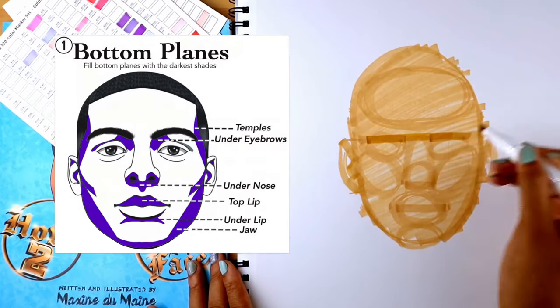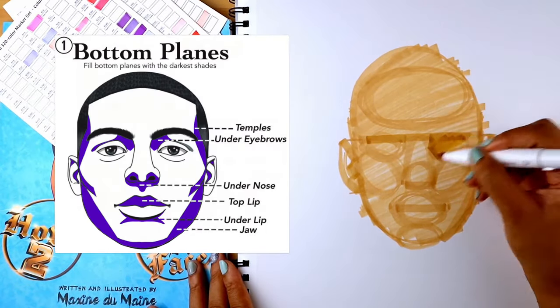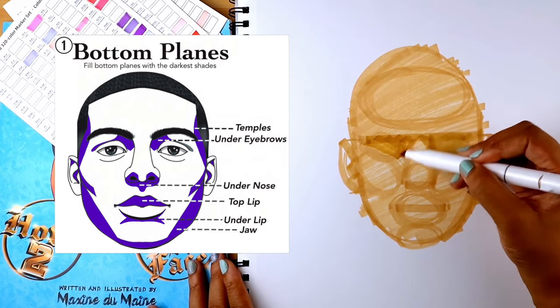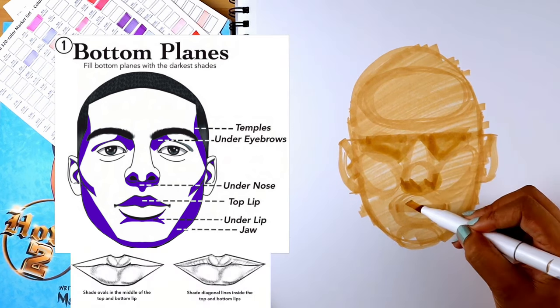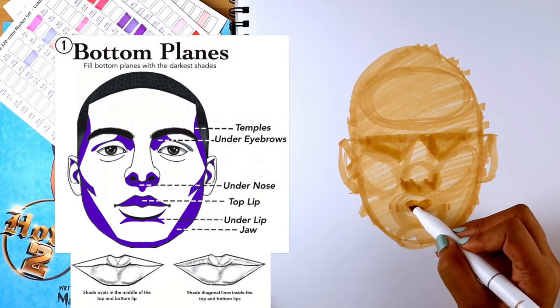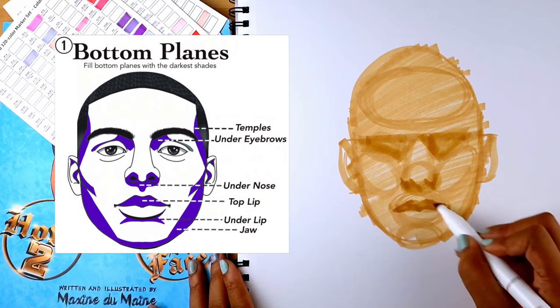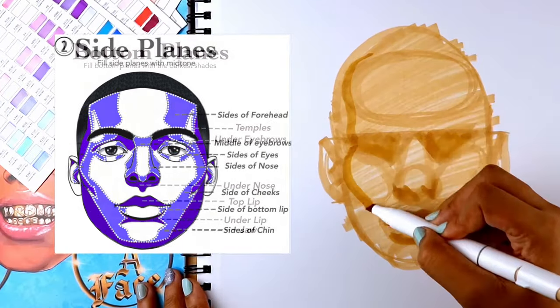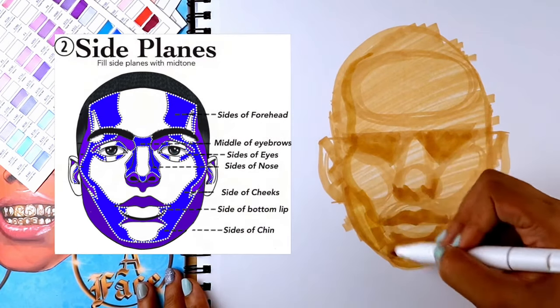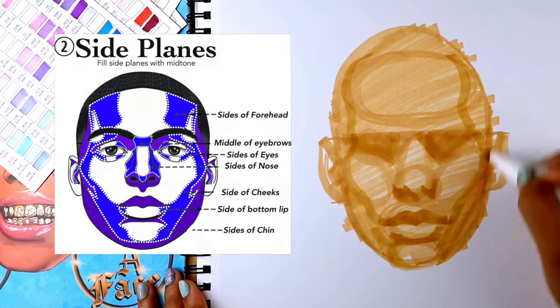I'm going to start by shaping out the darkest shadows, which are the bottom planes of the face, under the brow bones — I'm going to give them sunglasses — under the nose with a zigzag to get that nose shape in there, then hearts and triangles for the lips, and under the bottom lip. Then we'll do the side planes: the side of the forehead, the side of the cheek, all the way to the corner of the mouth.